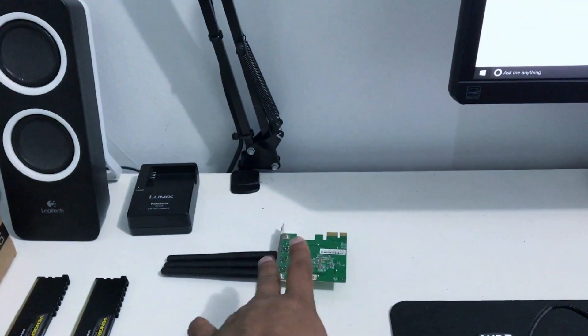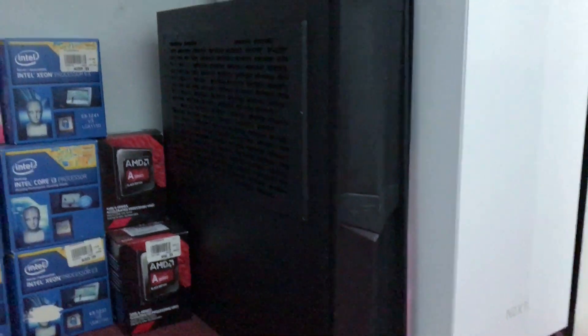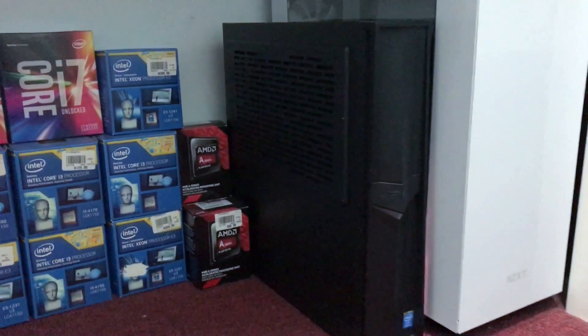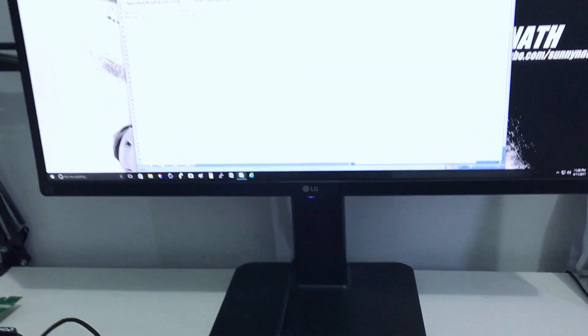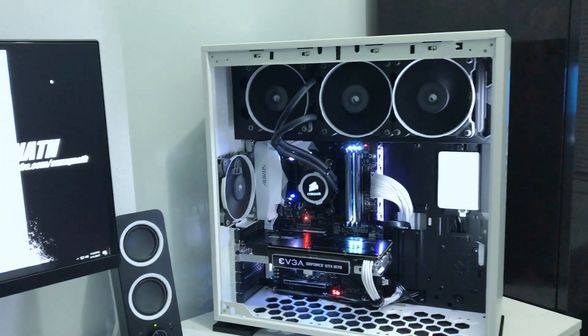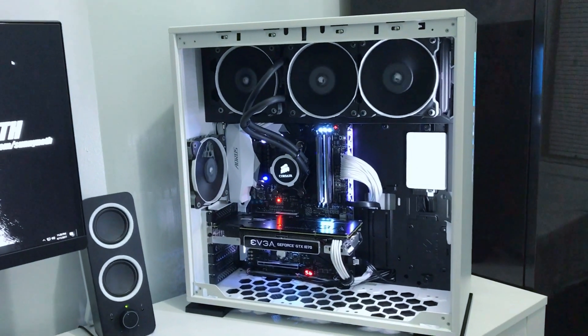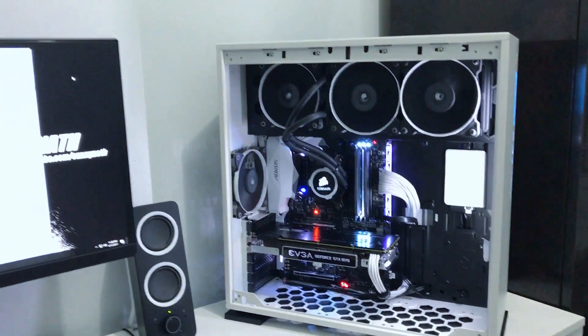I also have a Wi-Fi card and I'll be using a Silverstone ITX case for that build. If you have any questions, leave them in the comments below. Don't forget to subscribe, like, and share — that helps me a lot. Peace guys.